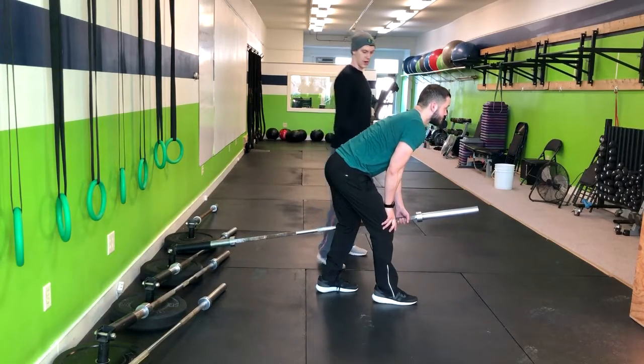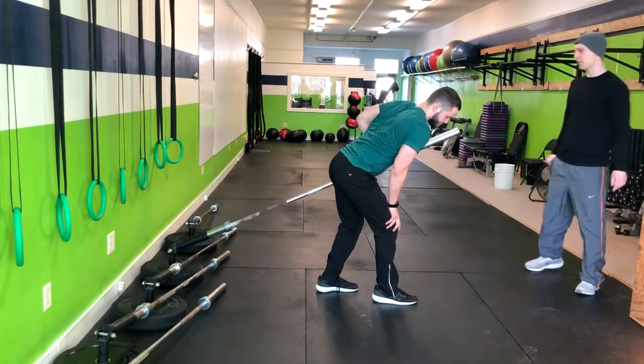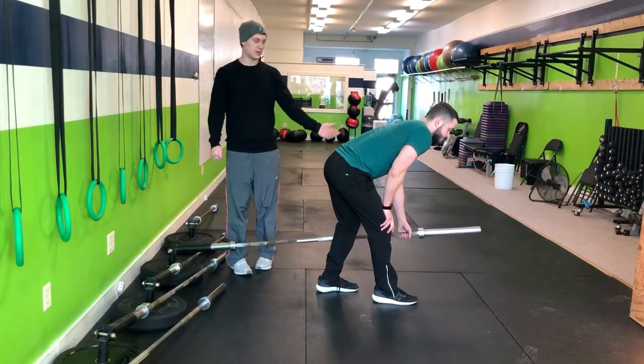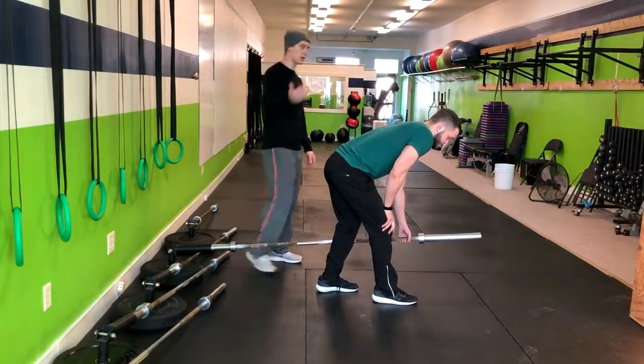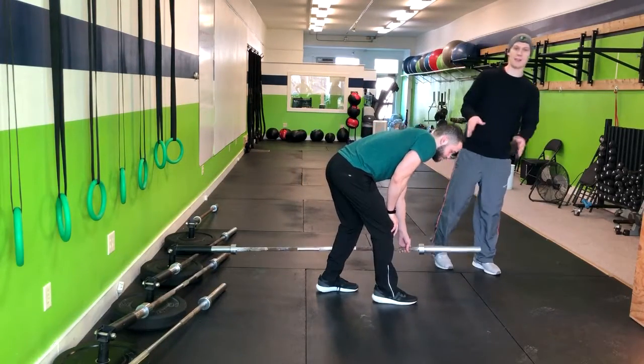Now we're going to have him drive that elbow back, thinking about putting his armpit in his back pocket, and then returning right back down. You'll do the reps for that, and then once we get one side we'll flip over to the other.